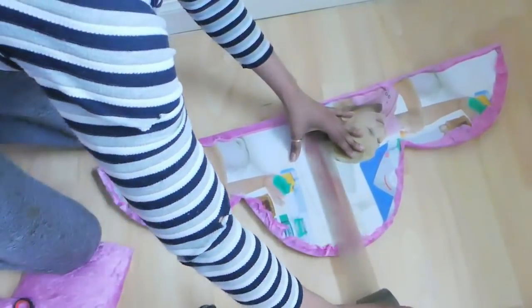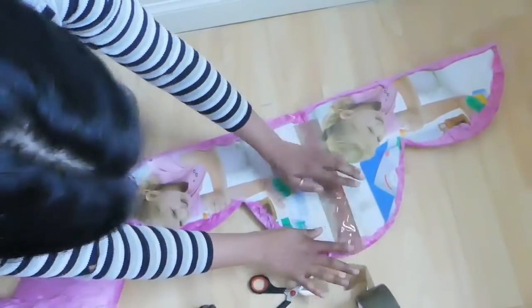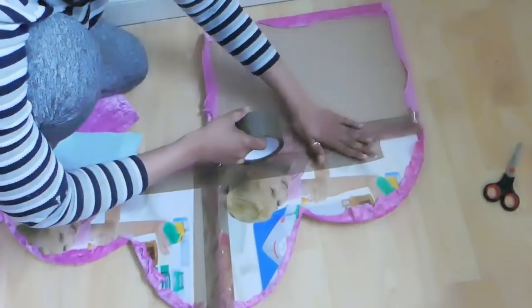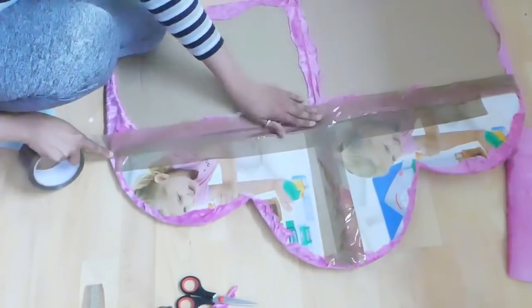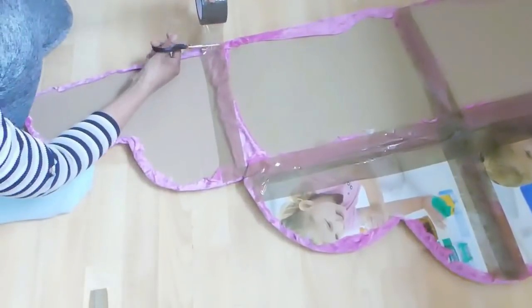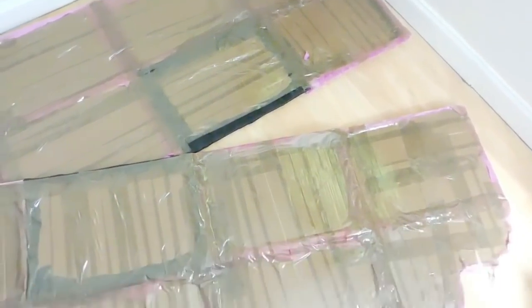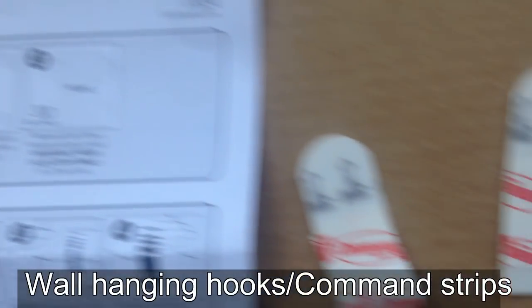Now I'm going to arrange it again, flip it over, and use the paste tape to join each piece. Then I cover all the reverse side with tape so that it will make it more durable and the cardboard will stay in good condition for a long time. I made it into two separate pieces so it will help to hang it on the wall.